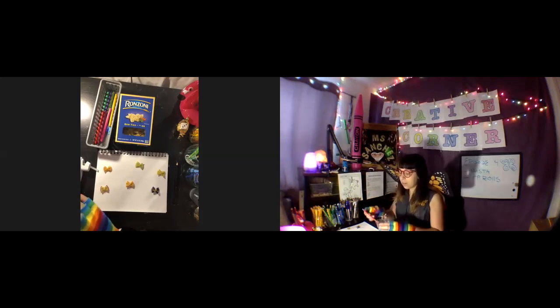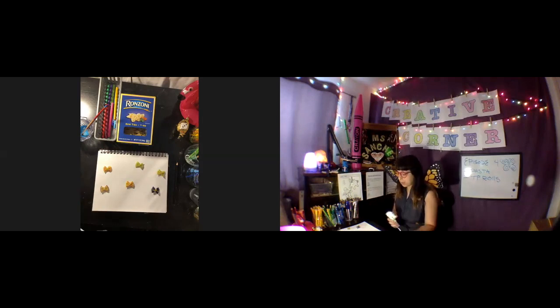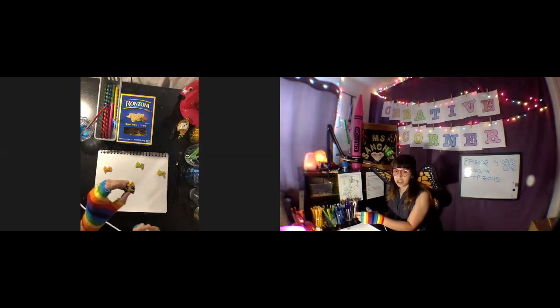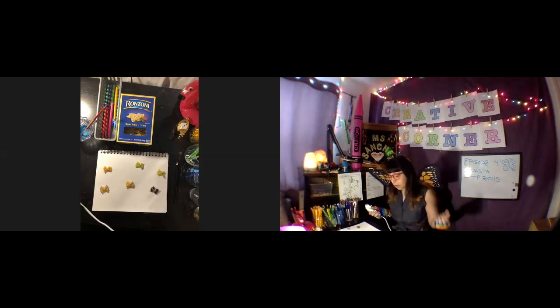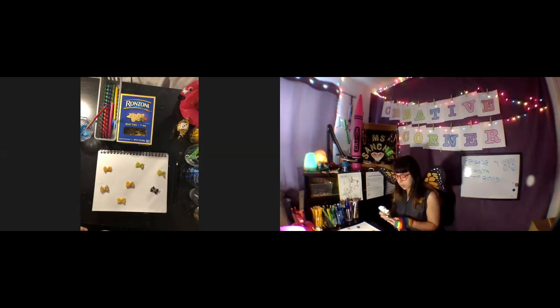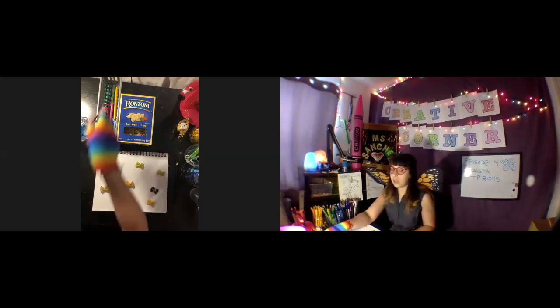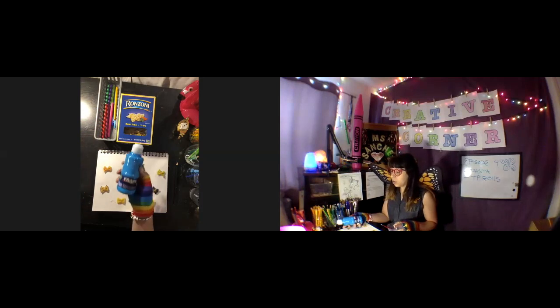Parents, if you have paint and you're willing to let your kid paint the pasta, I would recommend gluing down the pasta first before they paint it. As you saw, coloring with the Sharpie was kind of hard — the smaller the pen the better. Or if you want to let them use paint, you can glue down the butterflies first like this, while they're blank, and then allow them to paint them while they're glued to the paper.